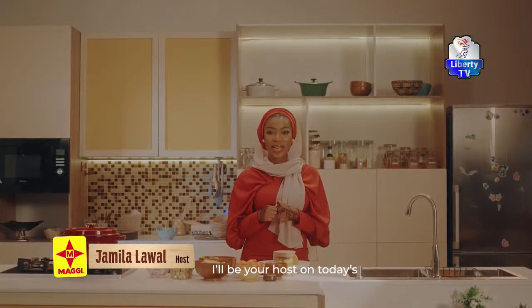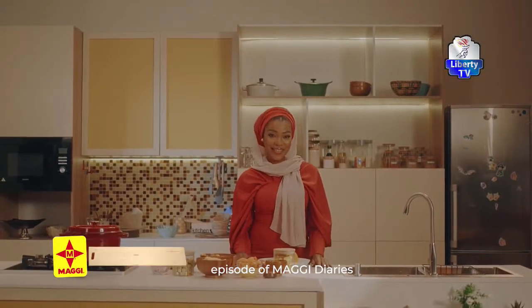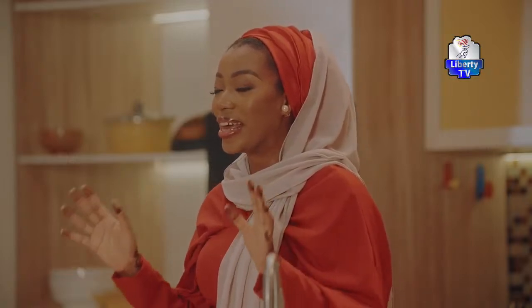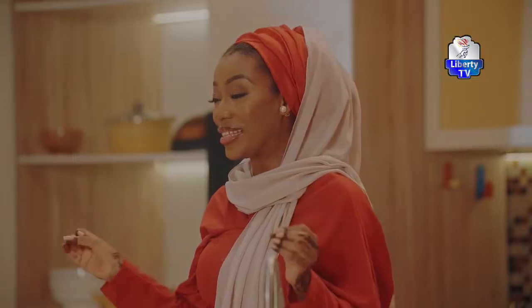I'm your host for this episode of Maggi Diaries. As you already know, we will be preparing a sumptuous meal, and of course I won't be doing it alone. We have an awesome guest with us in the house. Please help me welcome Chef Fatima.